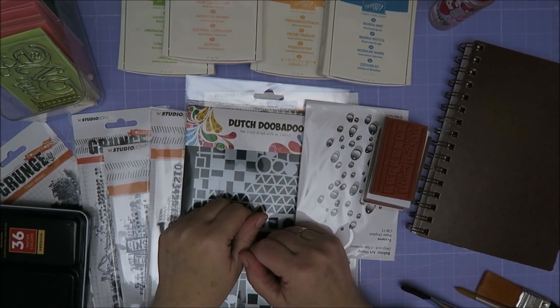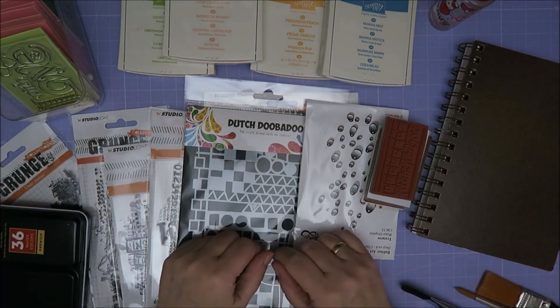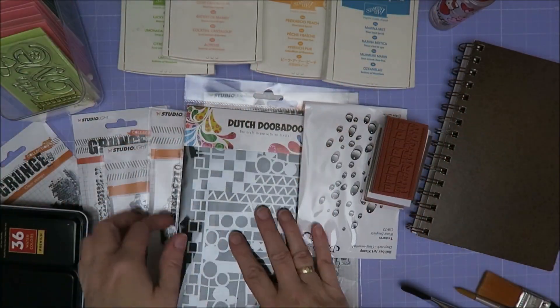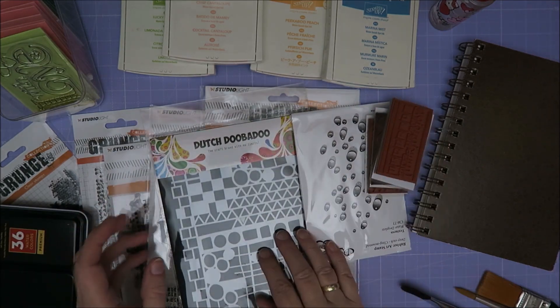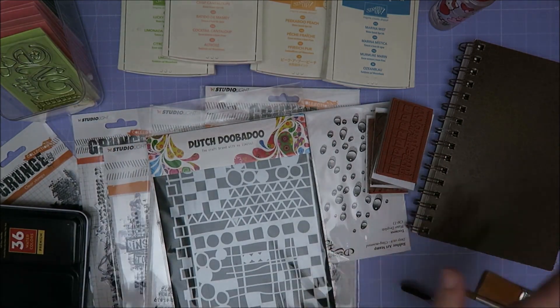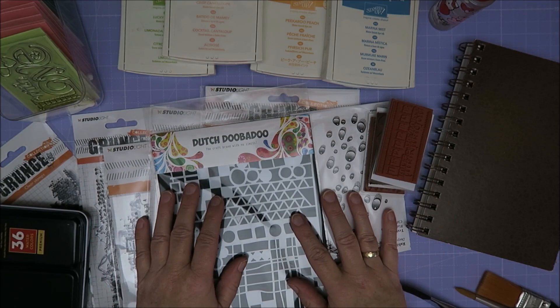Hi guys, welcome to Karen's Corner. I've got all my supplies ready for this. I've got some inks, I've got some stamps. I want to use my grunge stamps and some other ones, and I really want to use this stencil. I'm going to use a technique that I haven't used in years, I think.